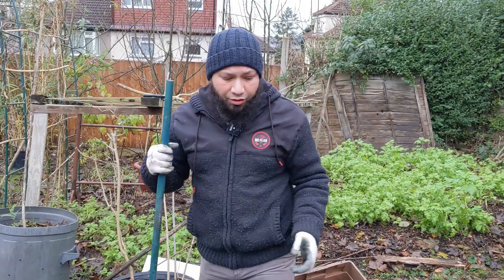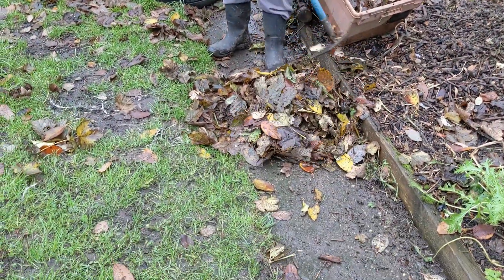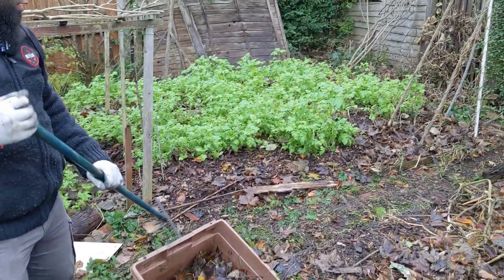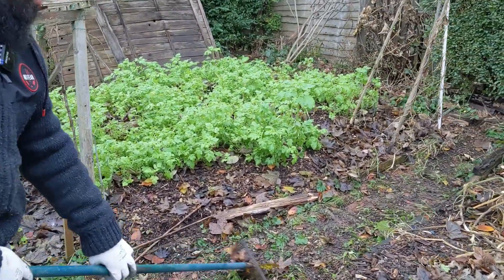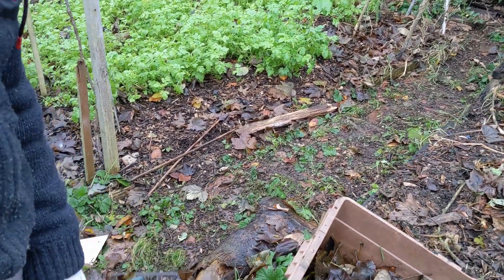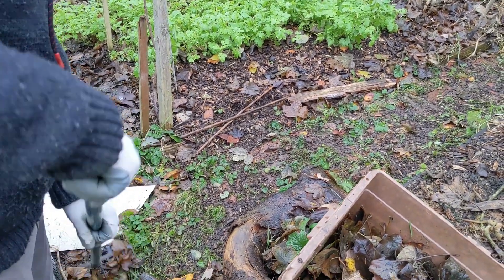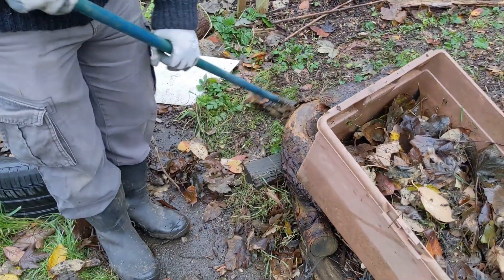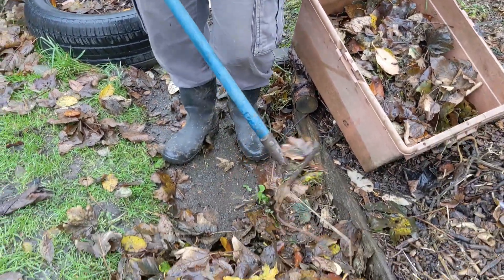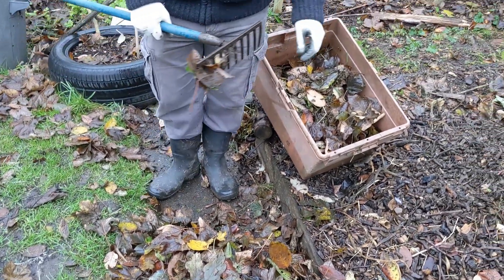At the moment I'm raking up leaves from pathways. There's a brick pathway over here and there's no point in these leaves staying on it. If they were on grass there's an argument to leave them to rot into the ground, but here they'll break down in a place where they're no use to me. So I'm raking them all up and collecting them in this container - they'll all go in to make leaf mold.